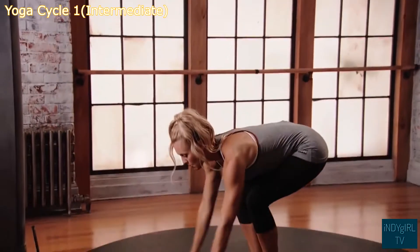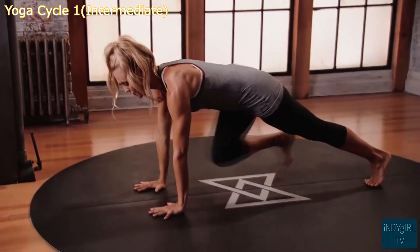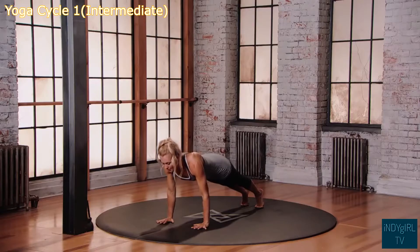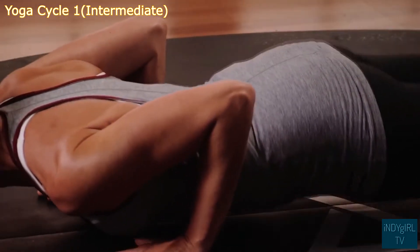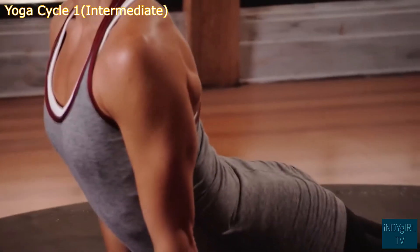Exhale, bend the knees, plant the hand, step to plank position. Shift your body weight forward, bend your elbows, keep your elbows tucked into the ribs, lower the chest towards the floor — hovering one inch from the floor — shift into upward dog.